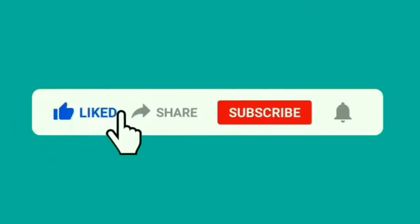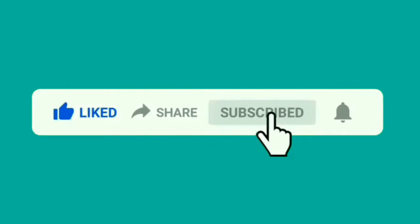Don't forget to like, share, subscribe and ring the bell.